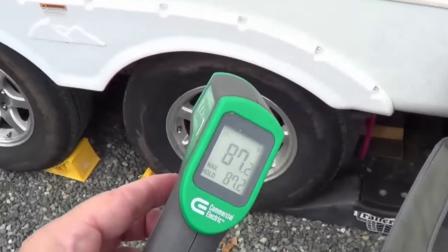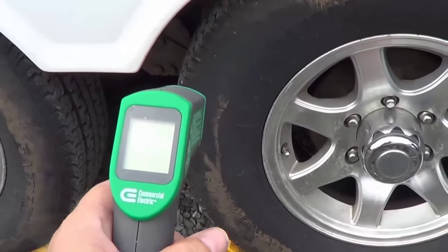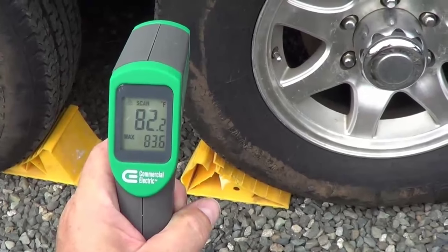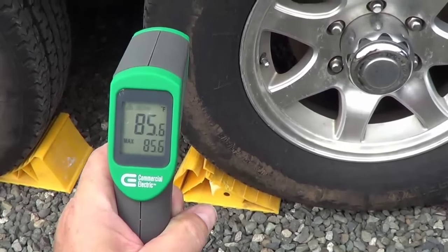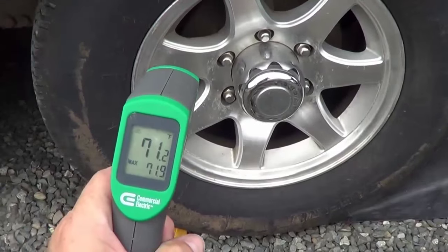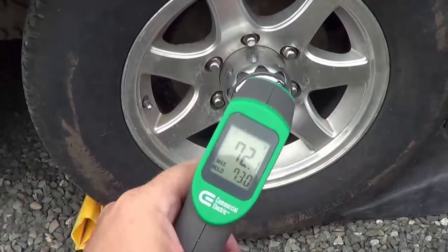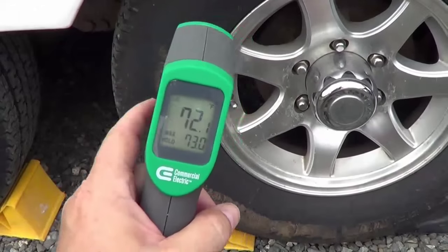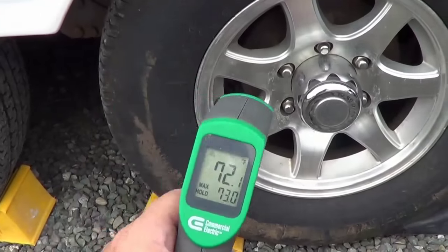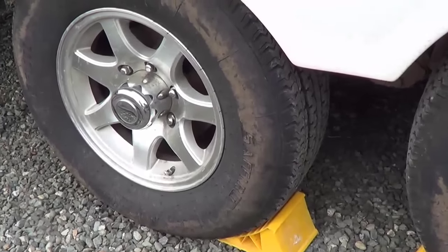One thing I routinely do is when I stop at a rest stop or after I've towed, I aim it at the tires and I can get a reading of the temperature of the tires and also at my brakes and my hubs. So if I have a bearing failing in my trailer or a tire that's not inflated properly and running hot, I'll know right away that I have a problem and might save myself from having a blowout or worse.